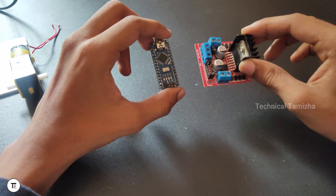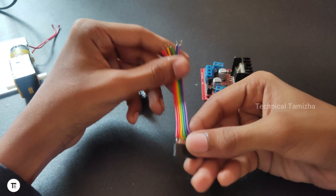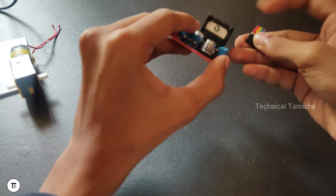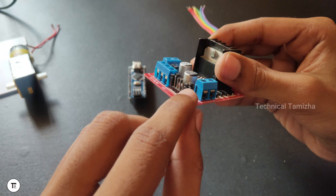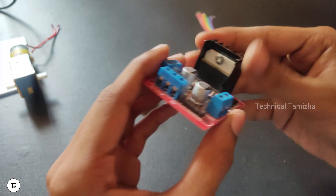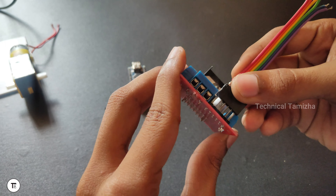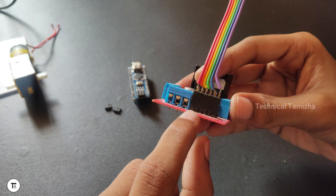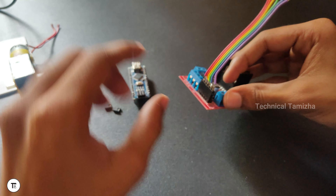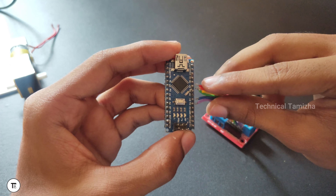So we can use the jumper wires. We can use the wire here. Do this connection. The jumper wires are in place — you need to connect the same pins in the same place.